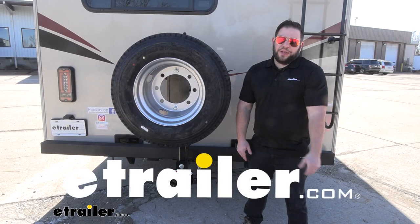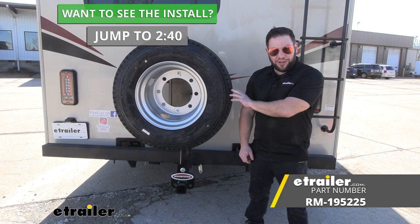What's up everybody? It's AJ with eTrader.com. Today we're going to be checking out this Roadmaster spare tire carrier with an additional receiver at the bottom. Let's check it out.